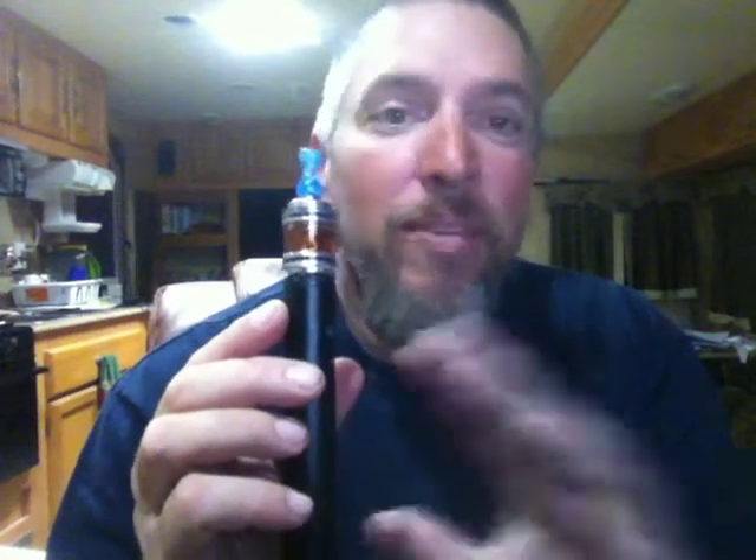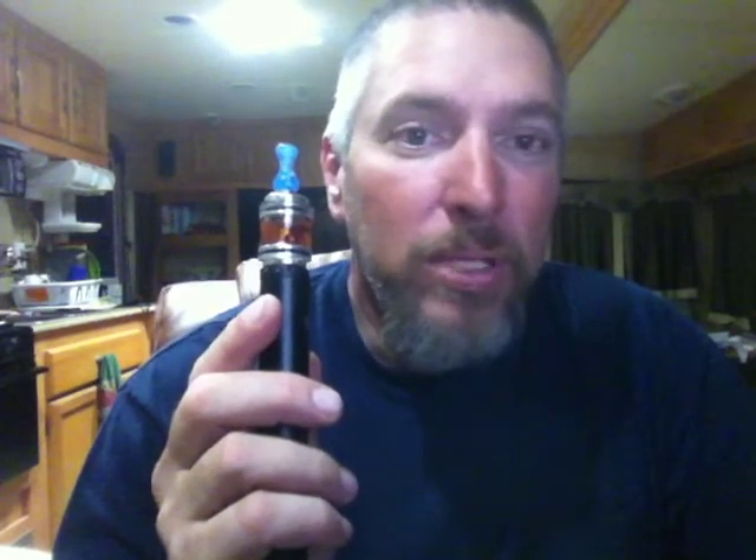The thing about the Lava Tube is it's variable volt, but it's not good for low resistance stuff. There are a hundred videos about why it doesn't work well with LR, but if you buy this thinking you'll throw a 1.5 dual-coil cartomizer on there and dial it in, you're going to be disappointed — it'll probably only give you 3.4 volts. Your ego battery will work better than this for low resistance. On high resistance, it works really good.